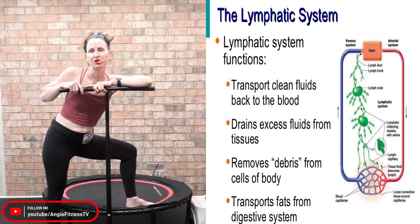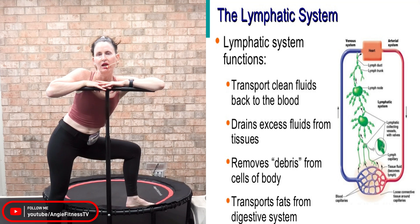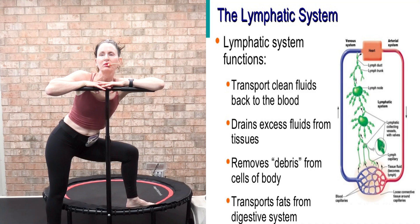Hello, my name is Angie — Angie Fitness TV — and I've been teaching rebounding classes for over 23 years. A question I get all the time is: does rebounding really help the lymphatic system?